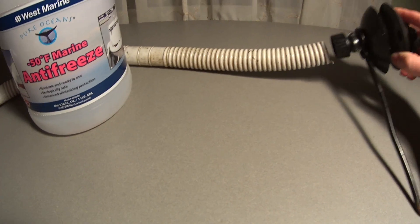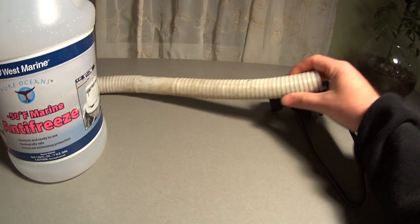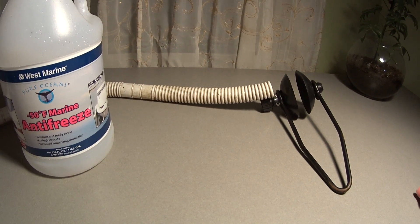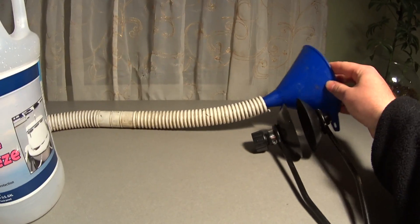What I did was I basically just duct taped this right here onto this pipe. This tube could be anything — it could be a vacuum cleaner tube, just any plastic hose that will carry liquid. And on the other end, all I did was put a funnel.